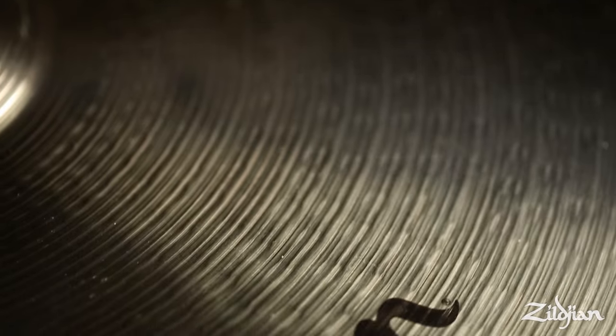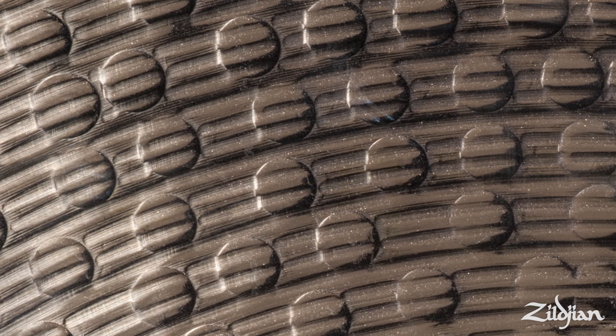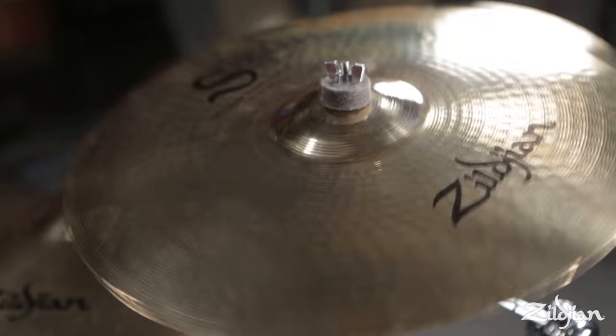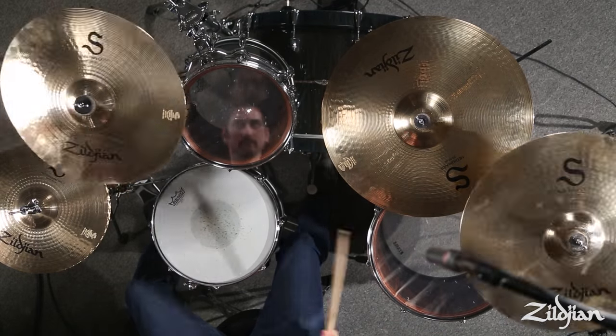These cymbals are fully lathed on top and bottom, which is apparent just by looking at them — they're very beautifully lined. You can also see that they're extensively hammered, most apparent by looking at the underside of each cymbal, which really gives these a dialed-in sonic response, weight feel, and most importantly, sound.